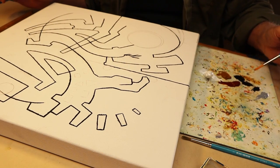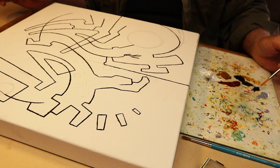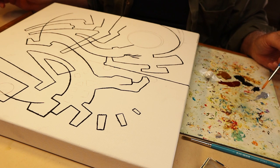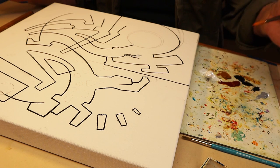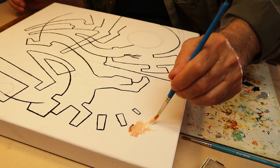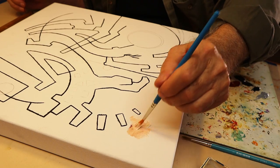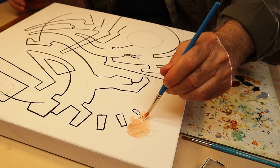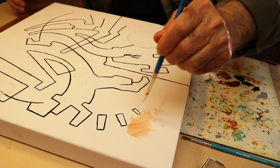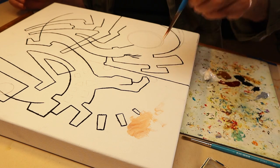What I did do to the black is I added two other variations of black — this is Payne's gray, and this is Portland Cool Gray. So now we start. I'm just going to start getting the colors down, and it doesn't matter if I mess up a little bit — I can always go back in and just redo the black lines.